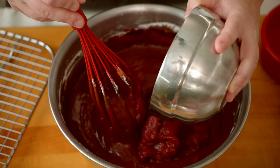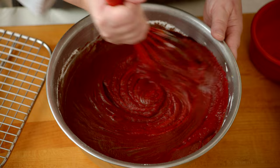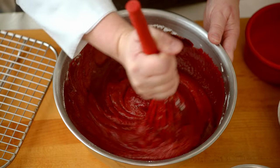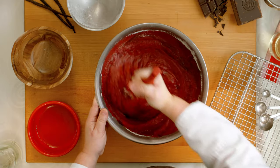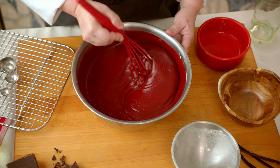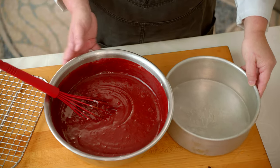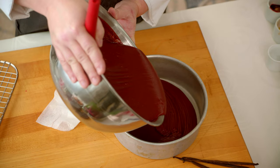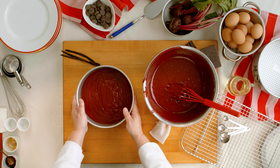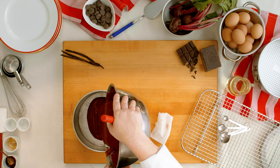Now lastly, our fresh beets. You can use canned beets if you'd like. It's going to give it that nice, earthy flavor, some extra sweetness, and some added beautiful red color. And it's okay if you have a few lumps — you don't want to overmix your batter. Add enough batter to go one-third of the cake pan, and you're going to want to do this three times to have three even layers.